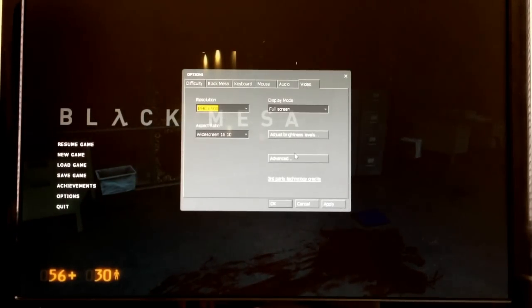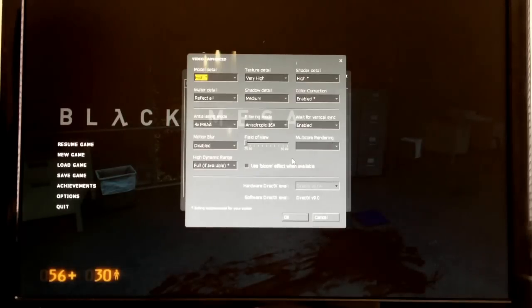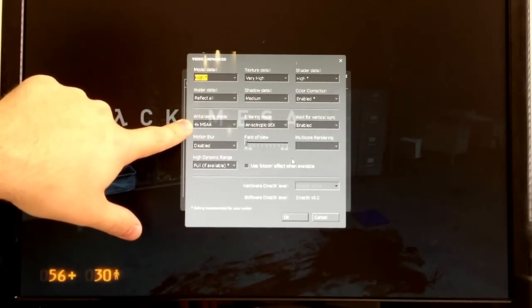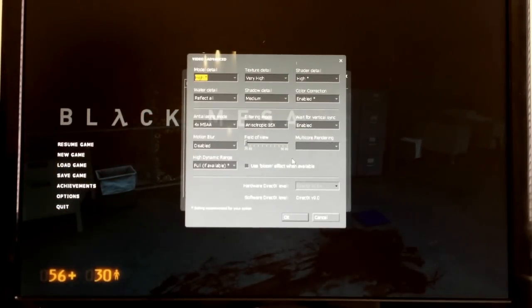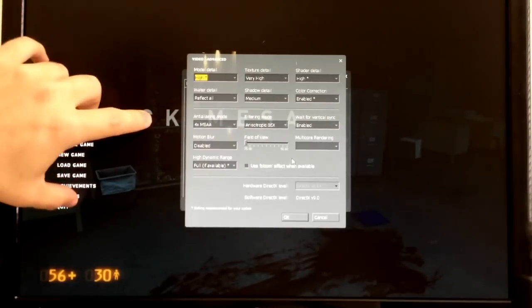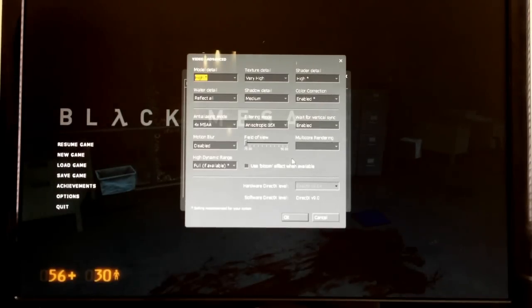30 frames per second is our goal, because that'll look smooth while retaining detail. The two big things that really hit a graphics card hard are anti-aliasing and resolution. You can turn the resolution down and crank the anti-aliasing up, or turn the anti-aliasing off and turn the resolution up. On HD3000 — and probably HD4000 too — if you want really smooth gameplay, you sort of have to choose between one or the other. Anti-aliasing applies advanced processing to the edges of objects to make them so they aren't jagged — it tries to smooth them out — but it can have a pretty intense effect on performance.